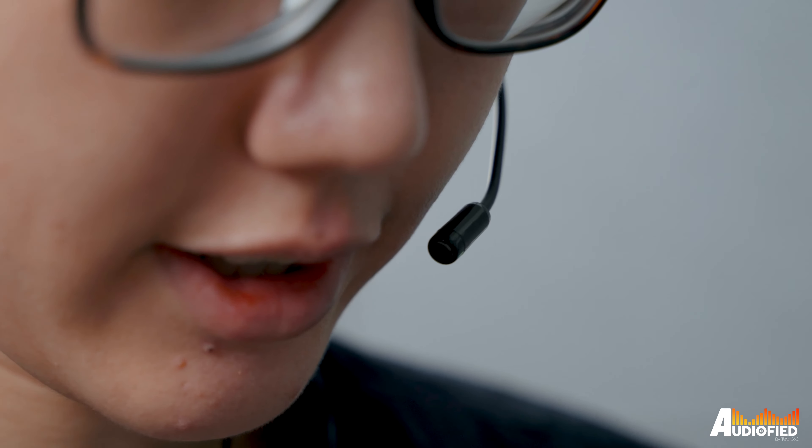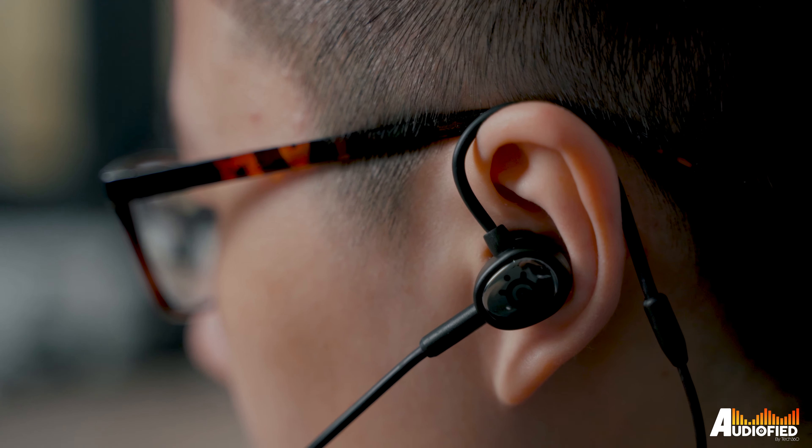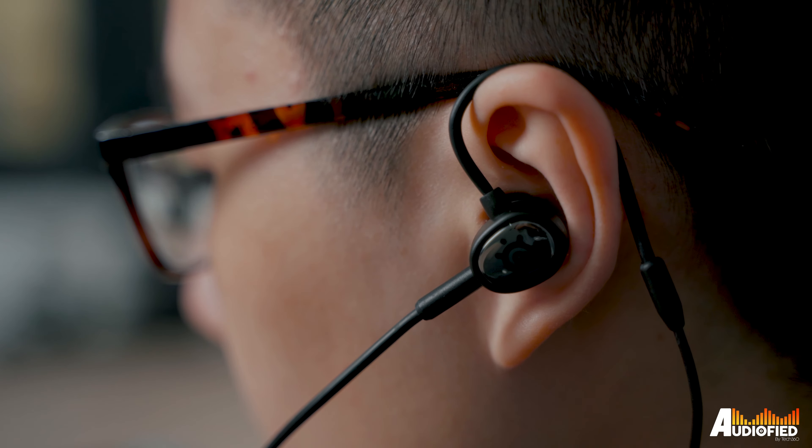It works fine — my friends could hear me. And if you're not a fan of gaming over-ear headphones, these are lightweight and don't result in wearing fatigue.